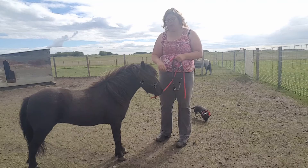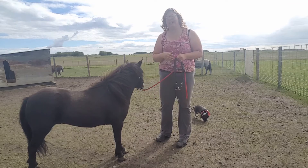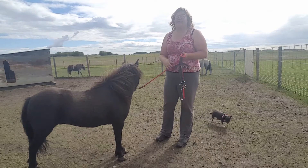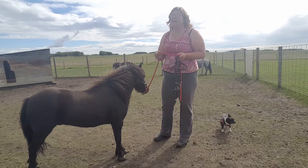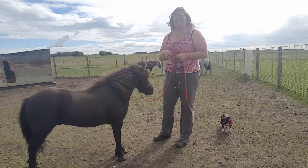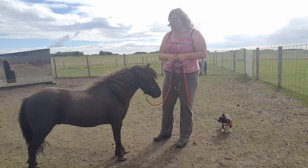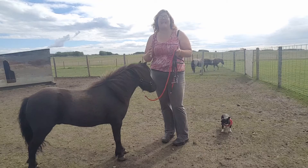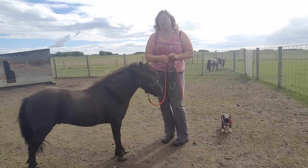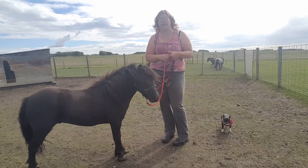Before you start thinking about putting a bridle on your horse, it's a good idea that your horse has good basic handling skills. Newman here hasn't done a lot in his life, but he's good to halter, lead, tie, he's easy to catch, he's good about his feet and he stands really well for the farrier, so he's good about his basic handling before we start introducing something like bridling and driving training.